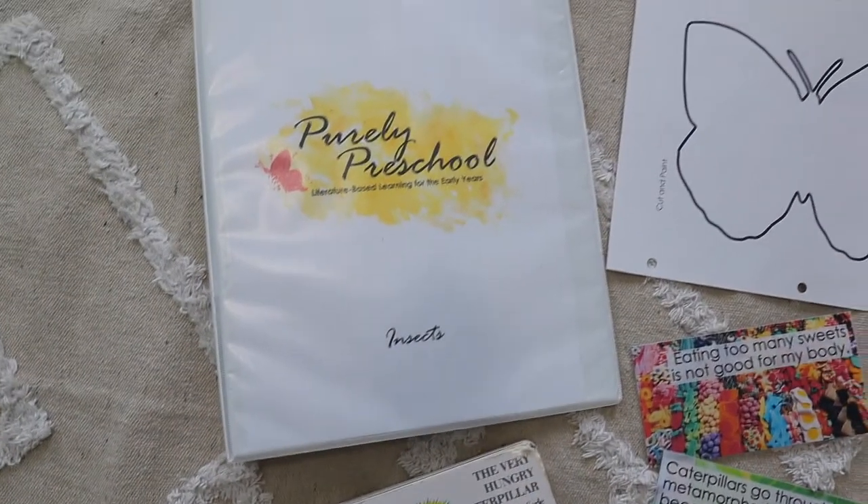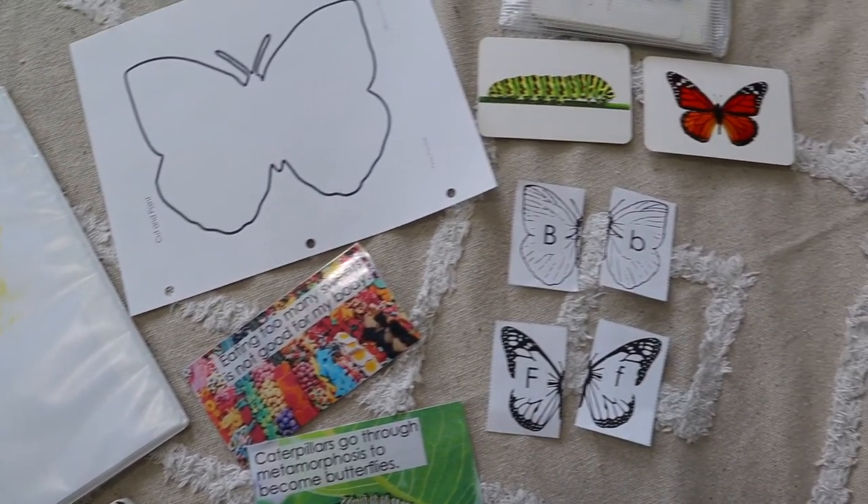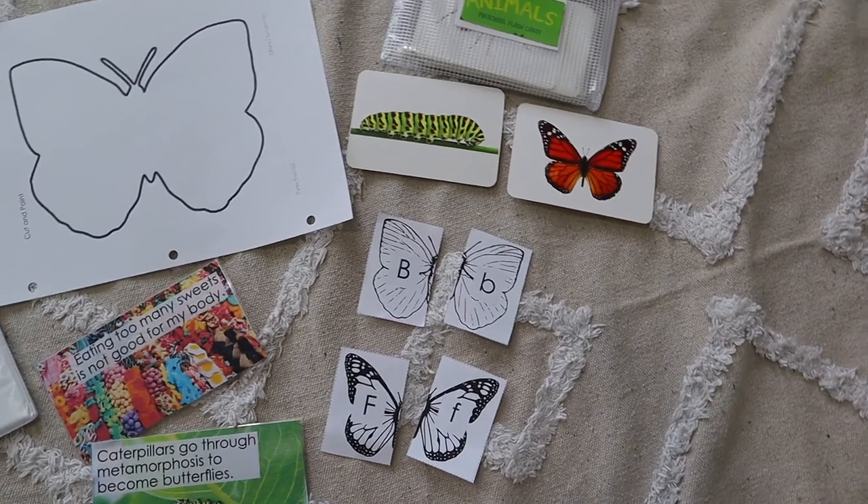Stay tuned while you watch me do a lesson with my daughter Leah from Purely Preschool. Before we get into today's lesson I just want to give you a quick flip-through and show you how simple this Purely Preschool curriculum really is.